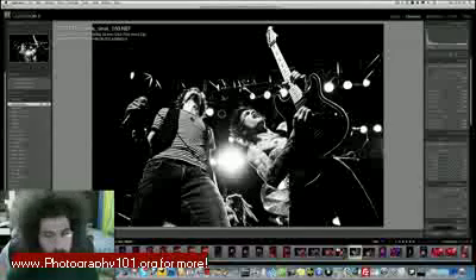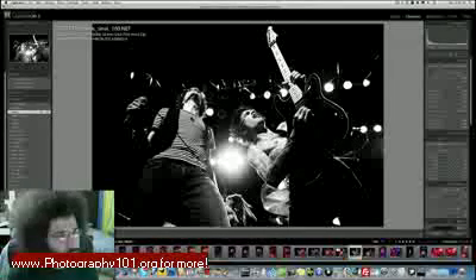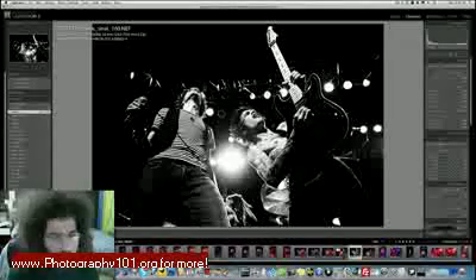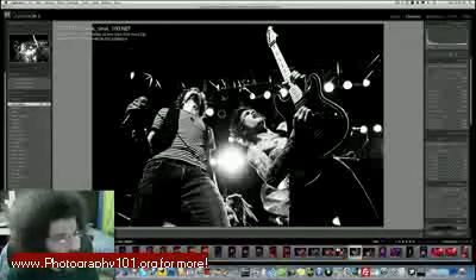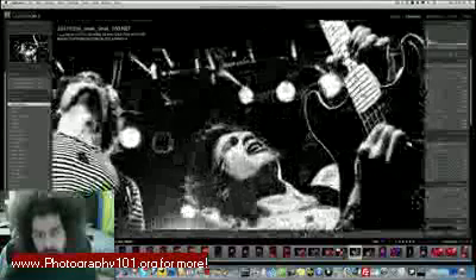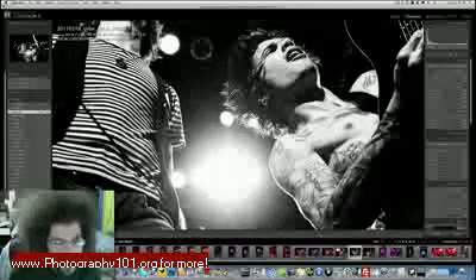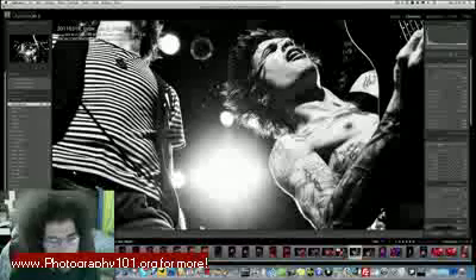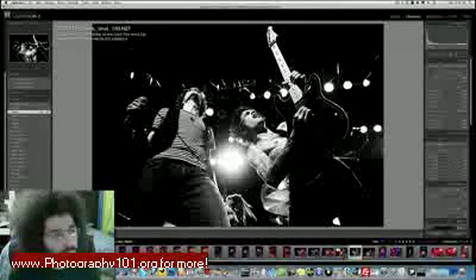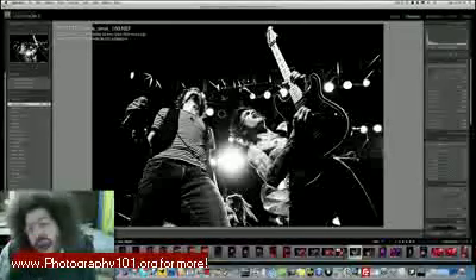Let me go back before the fill light to where I touched the clarity. Watch the guitar — see how the whites around here go away. Now we add the fill light: look how it pops. Look up in the truss right up here — it was hidden, now it's brought out. Look at Walt's pants, shirt, and face — it was gone, and now it brings it back. It really didn't introduce too much noise or grain beyond what was already there.